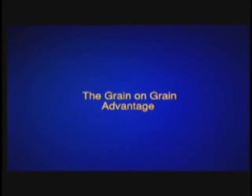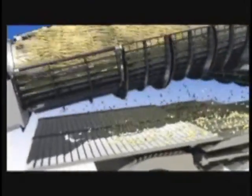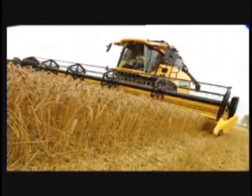The side-by-side twin rotors promote a high level of grain-on-grain threshing. Grain-on-grain threshing means less grain damage. As grain-on-grain threshing is far less abrasive, the big advantage for grain farmers using a twin rotor combine is that you get high quality grain and more of it — a feature only the New Holland CR Twin Rotor Combine can provide.